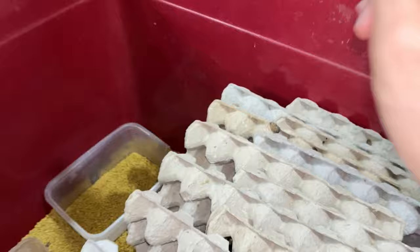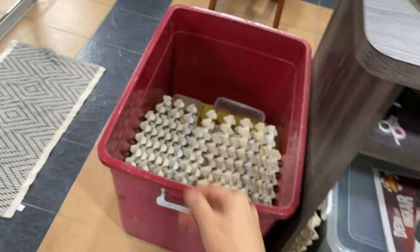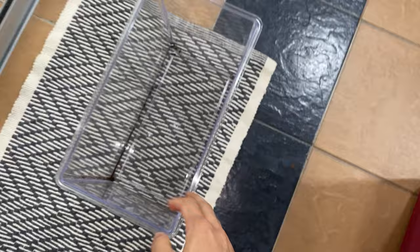So with that, we are going to do an experiment. We're going to put a roach in a container — I have one over here. I'm going to put a couple of roaches in here.